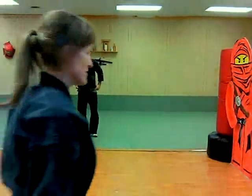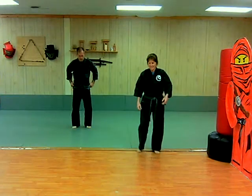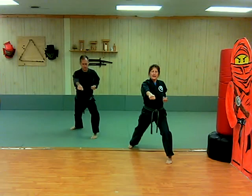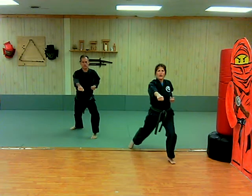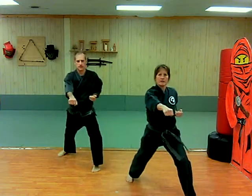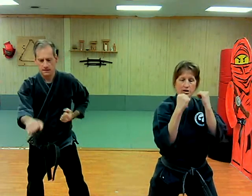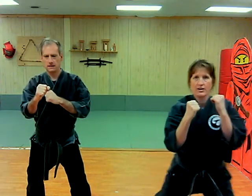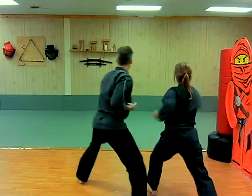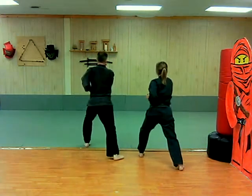Now we're going to do reverse punches. We won't do as many because you guys get the idea. So we're going to do reverse punches — our rear hand is out, aiming center torso. One, two, three, four. Hands in a double guard — rear leg sweep turn. Turn. Put your reverse punch out. One, two, three, four.